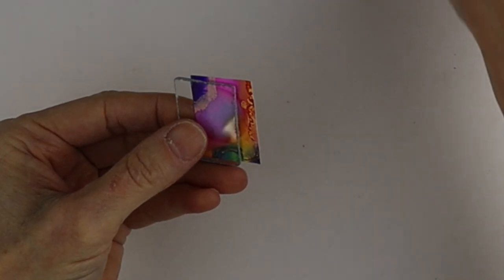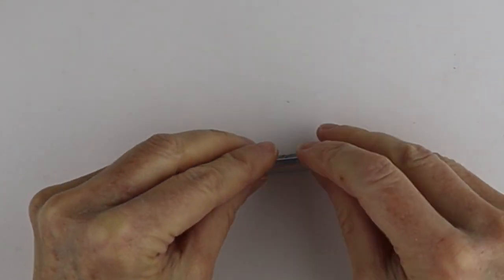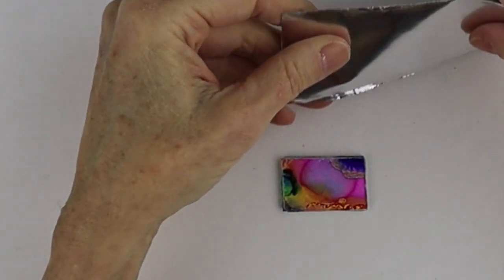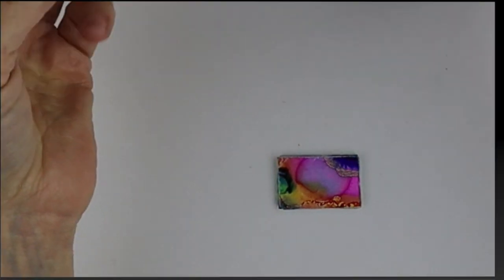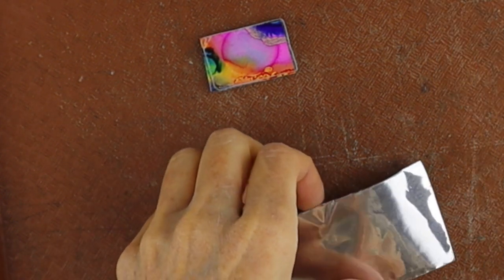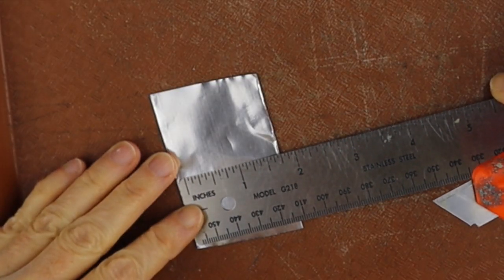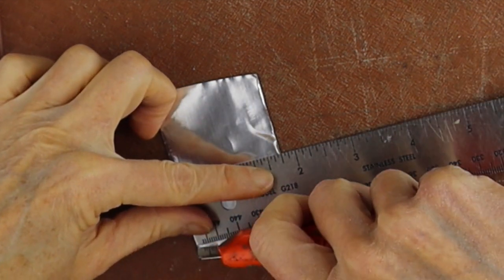Now we have our piece. Remove the tracing and line up the glass pieces — the crappy-cut one goes at the back. Then get our tape. I'll cut a piece off so it's easier to work with, and cut some strips of the aluminum tape. I'm not quite sure what width I'll need yet, but I want to keep them somewhat consistent.